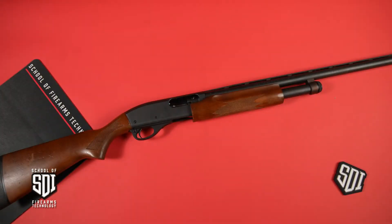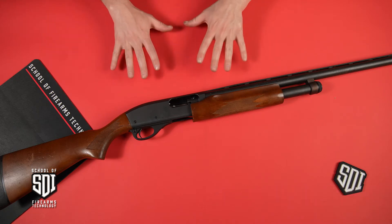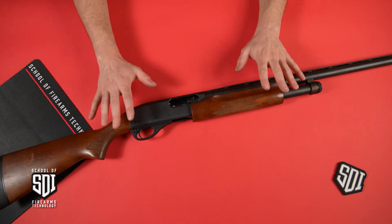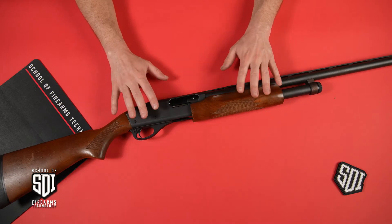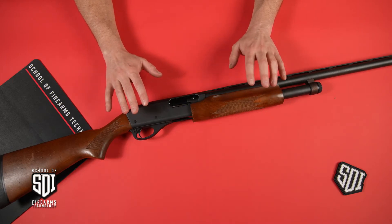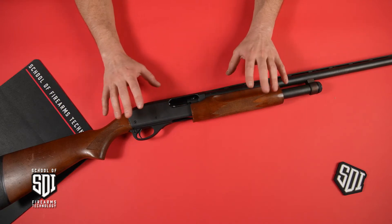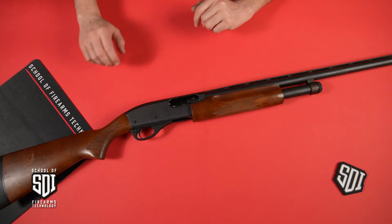Hi, I'm Rick Kassler with SDI, and I'm coming to you today with another video. This time we're going to be talking about the general disassembly of a Remington 870 shotgun. The disassembly method for this shotgun will look very similar in a Mossberg 500 or Maverick 88 — those style of pump shotguns will be very similar. So let's get into it.